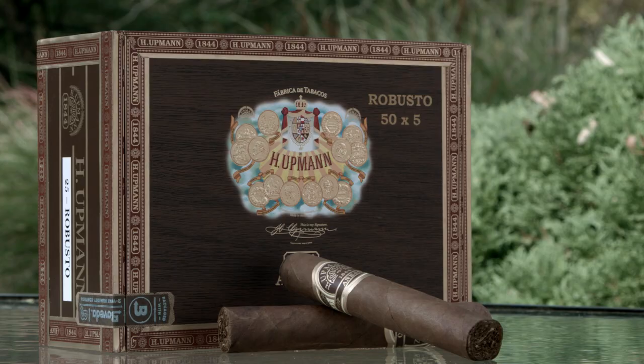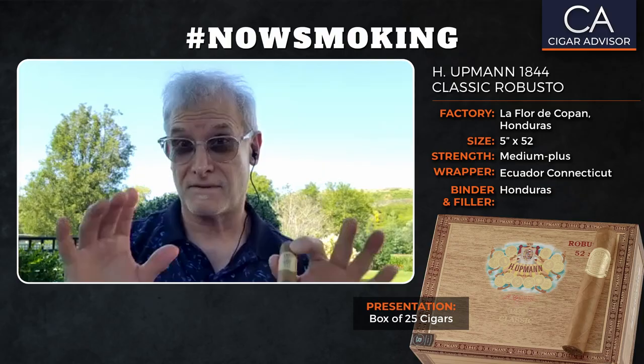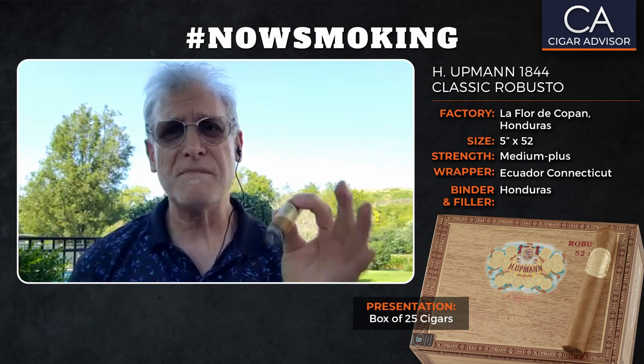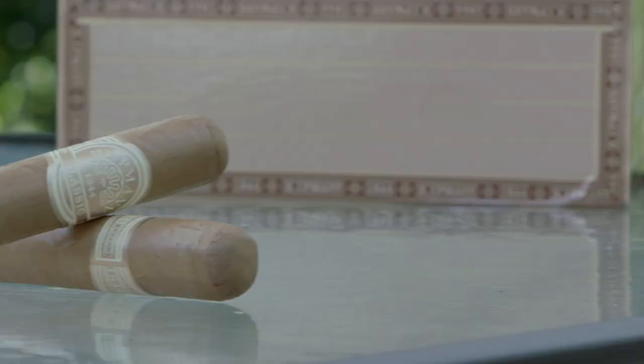This Classic joins the other 1844 H. Upman lines, which include the Vintage Cameroon, 1844 Reserve, and the 1844 Añejo, which we have reviewed on Cigar Advisor — and that's a real nice one too. It's made by the Grupo de Maestros in Honduras. Those guys are phenomenal; they've really done an amazing job with this blend.